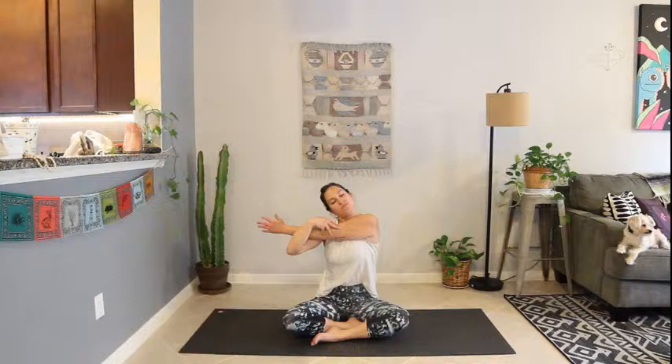Take a breath in. Slow motion, exhale. Inhale, bring the head back to center. Gently release that arm and switch sides. Bring the right arm across your chest.